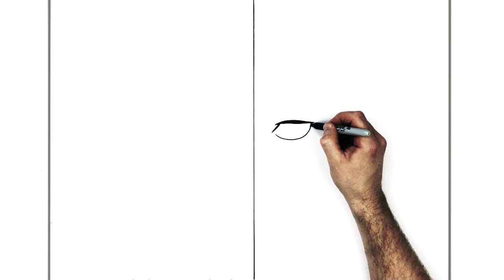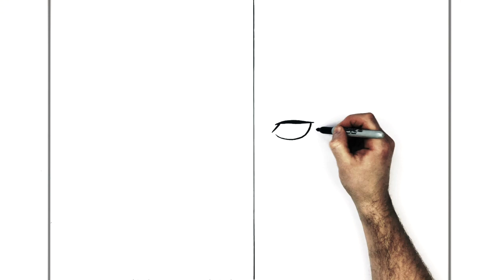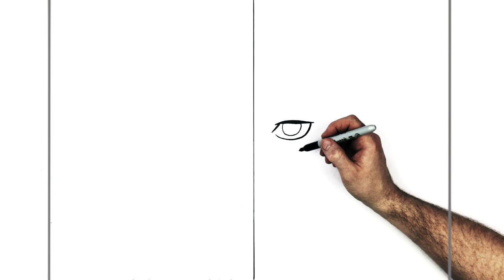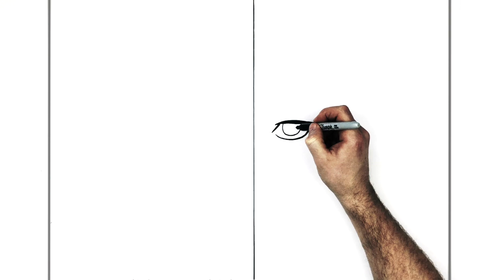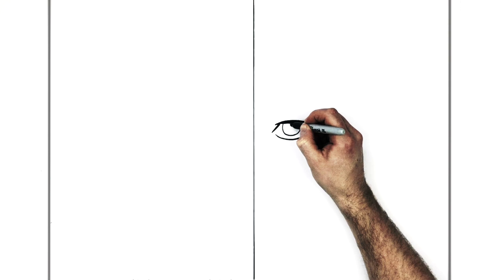Because we're so close up on his face we can thicken this up. That's the general shape for his eye. Then his iris curves around like so, and his pupil — it's kind of sinister looking — so his pupil is kind of ovalish.